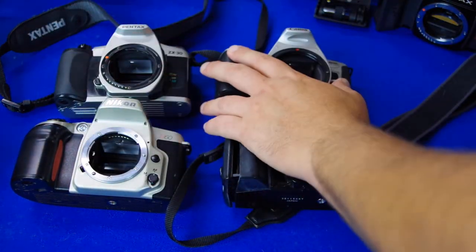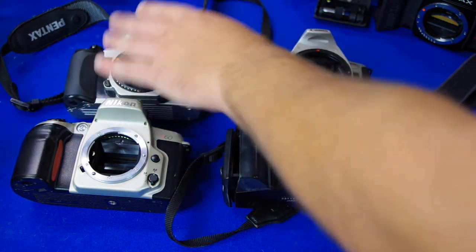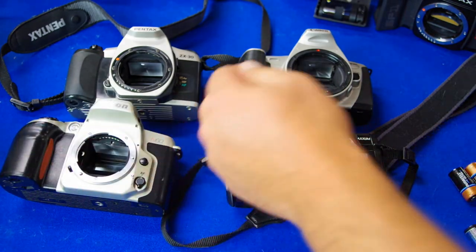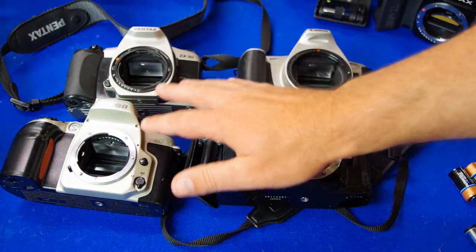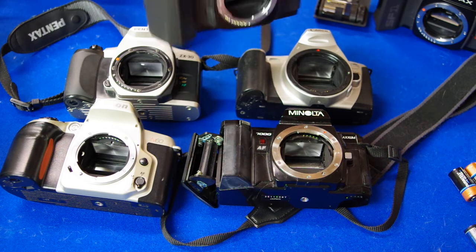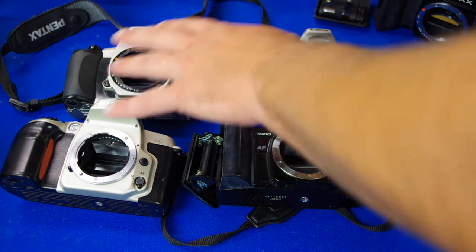I've got four cameras here: a Pentax ZX30, a Canon Rebel 2000 — all the Rebel ones are very lightweight, just like this Pentax. These are the lightest weight of the bunch if that's what you're looking for. The Nikon N60 is kind of bulky, and the Minolta 7000 series is also bulkier. The Pentax SF series is a little bulkier and heavier if you want something more rugged, but these others are plasticky and lightweight.